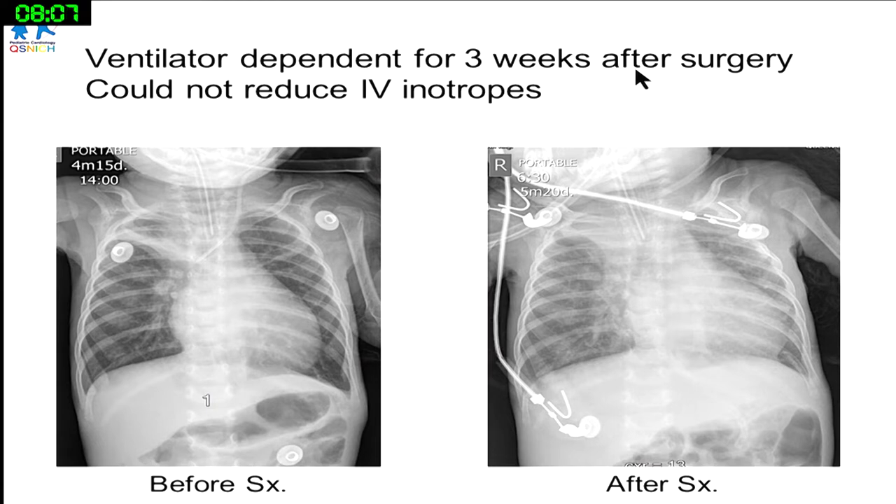For three weeks after surgery, we could not wean off anything. Inotropes were still needed, the baby remained ventilator-dependent, and body weight was still not increasing — still just 2.8 kilos.